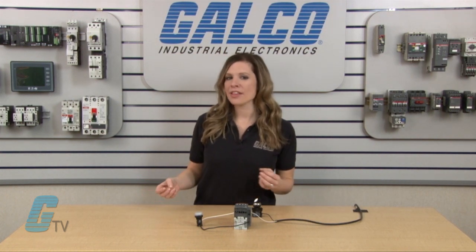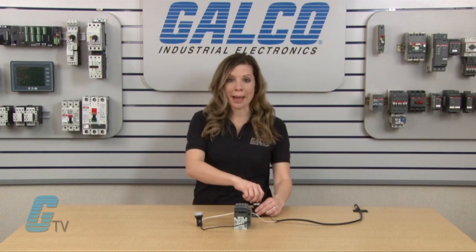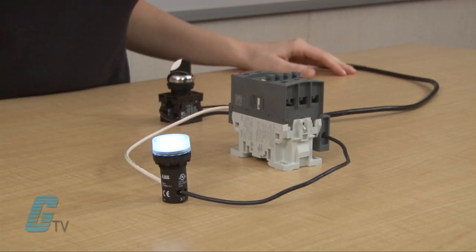The only requirement is that the coil voltage must match the application voltage wired to the auxiliary contact, otherwise an alternative source of power must be used. I will now apply power to the coil and the light turns on. The contact here could initiate any type of application while the contactor is on.